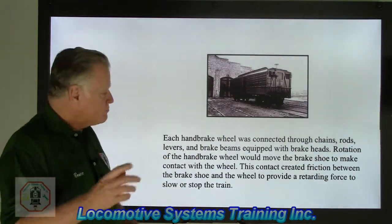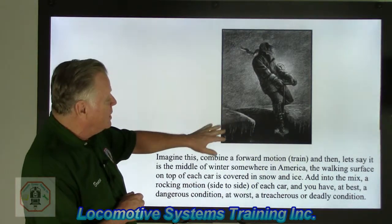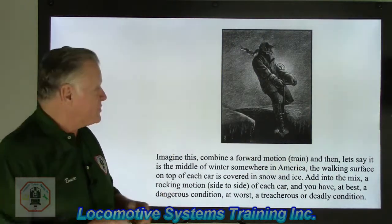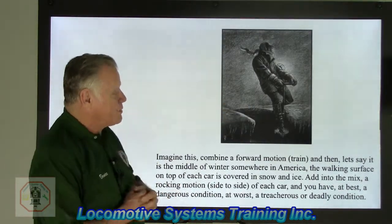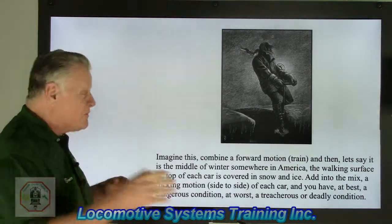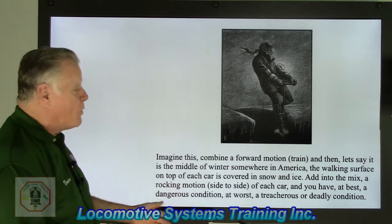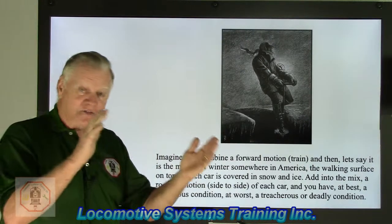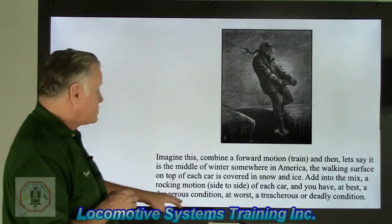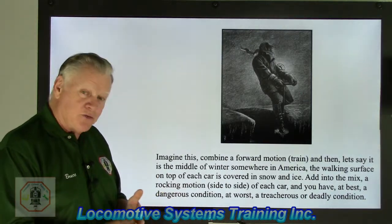Here's a really cool picture. Notice the snow on top of the car, icicles hanging off the side, and this guy's foot in a precarious situation — one slip and it would be all over for him. The running boards are covered with snow. Imagine the combined forward motion of the train in the middle of a winter in America: the walking surface on top of each car covered in snow and ice, plus the side-to-side rocking motion — at best a dangerous condition, at worst treacherous or deadly.